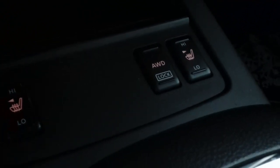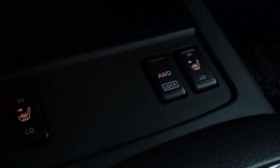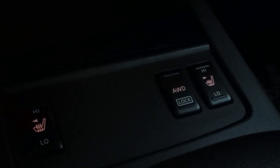The times you want to use this is if you're on a rough surface or slippery — it may be mud or snow, a snowy surface — and you want more traction. You're going to want to go ahead and use your all-wheel drive lock button.